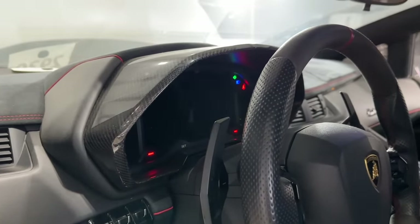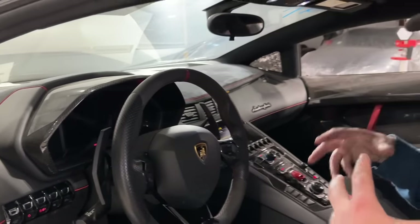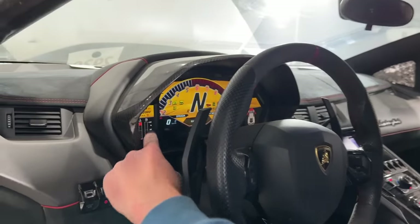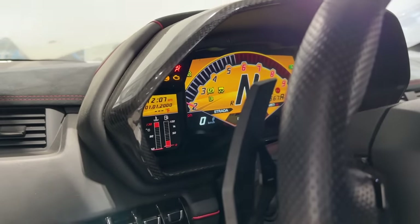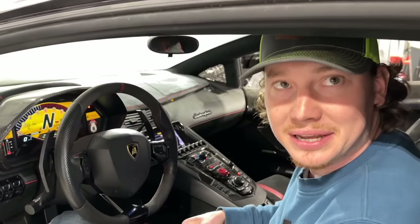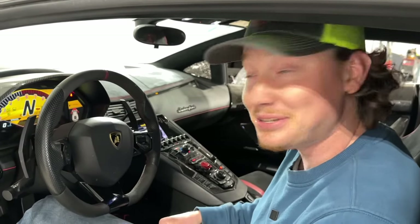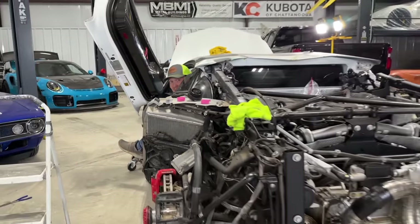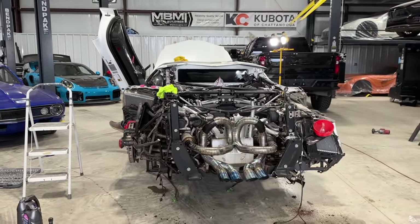I hear some stuff kicking into gear. All sorts of commotion going on — I feel pumps cutting on, fuel pumping. We got some fuel right there. That yellow cluster looks awesome — it makes it feel more like a race car. I think only the SVs and possibly the SVJ have that. Are you ready? I'm ready. I can just hit one button and I think it'll fire up. Go ahead and fire it up — let's hear it!